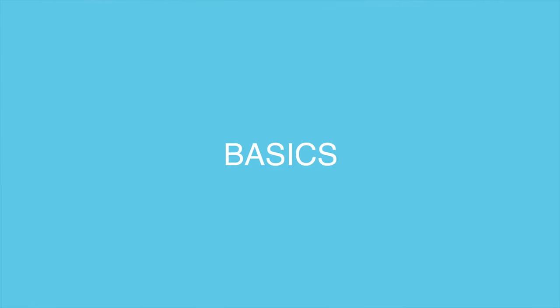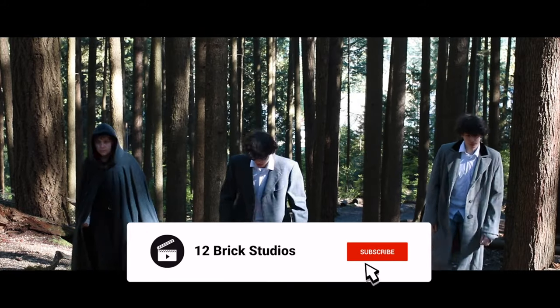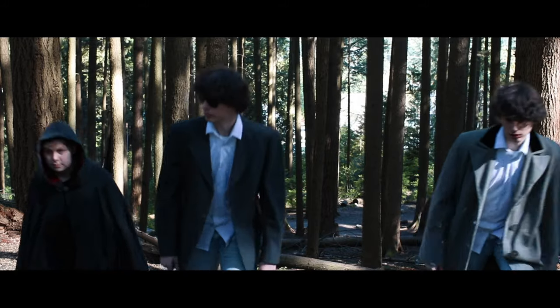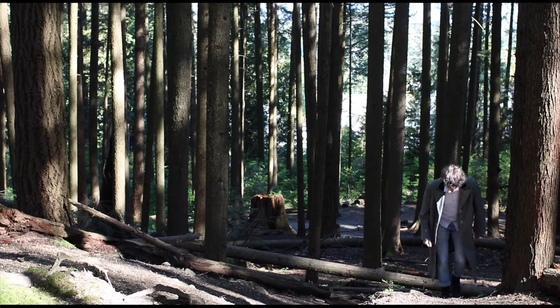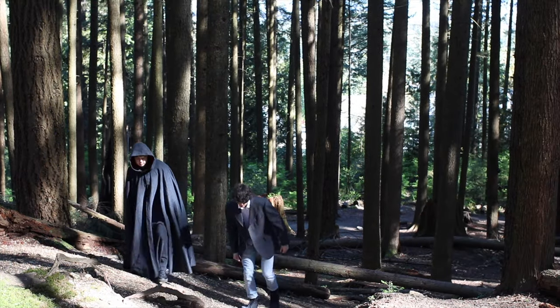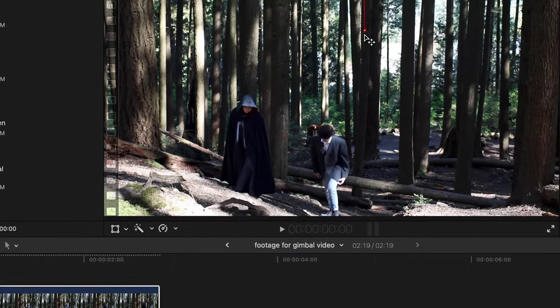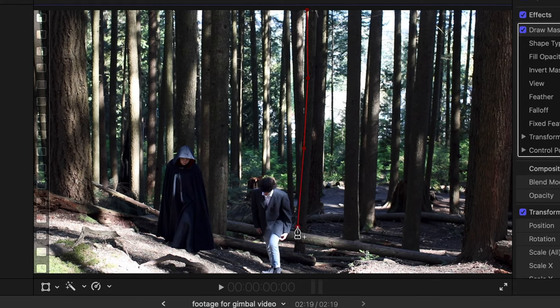Let's talk basics. Perhaps the simplest example of a split screen is having a duplicate version of someone in the same frame. This is achieved by first shooting your entire scene with just one person, and then filming the whole scene again but with the other person. In post, drag one clip on top of the other and use a mask to separate the clips. To blend the two clips together better, try to line up the mask with lines in frame, such as a doorway or a window.